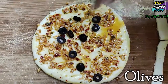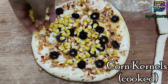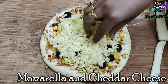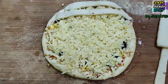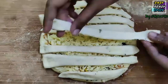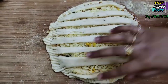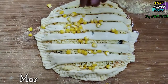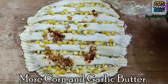Now you can add the stuffings of your choice. I am adding some olives and cooked corn kernels, and of course some mozzarella and cheddar cheese. Now stick the stripes over the stuffing from edge to edge, just like shown in the video, and press the corners with a fork. I am also adding some extra corn kernels and some melted garlic butter on top — and of course you can add some extra cheese as well.